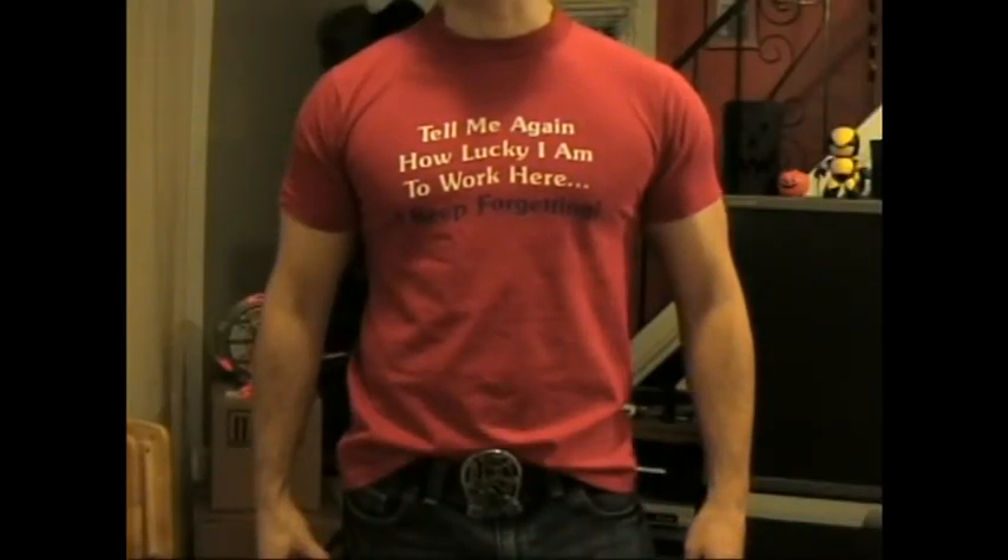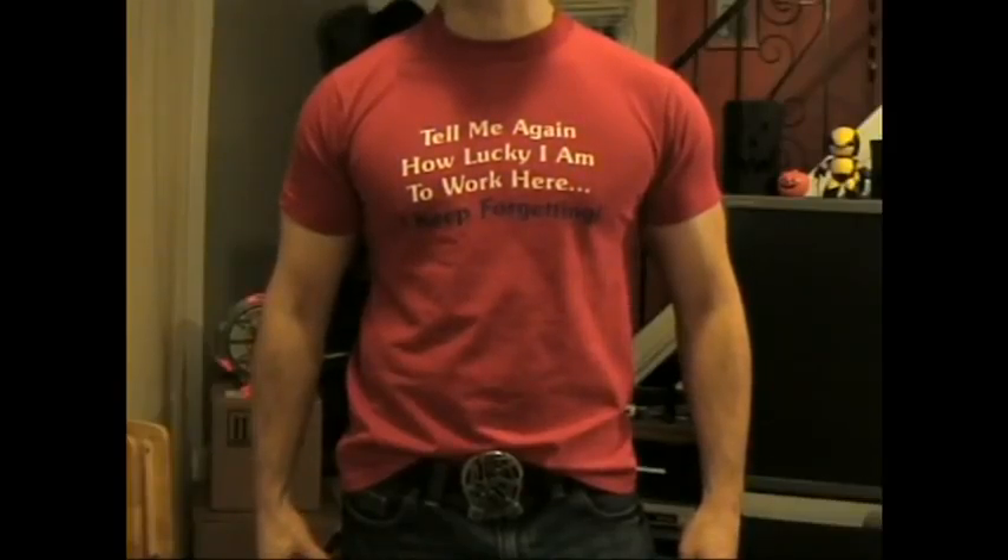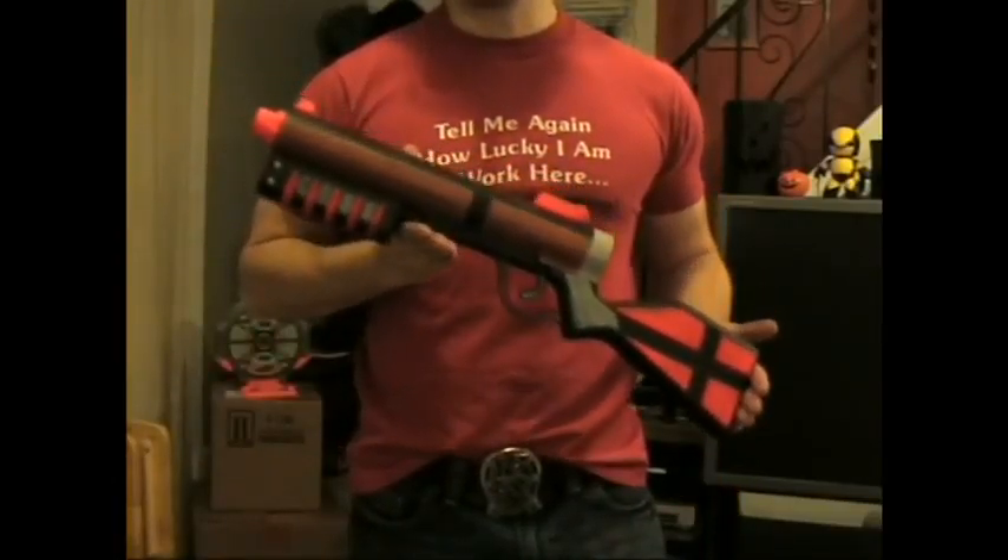Hello YouTube, this is Nihill413 and in this video I'd like to present my Ertl Pump Action Shotgun.